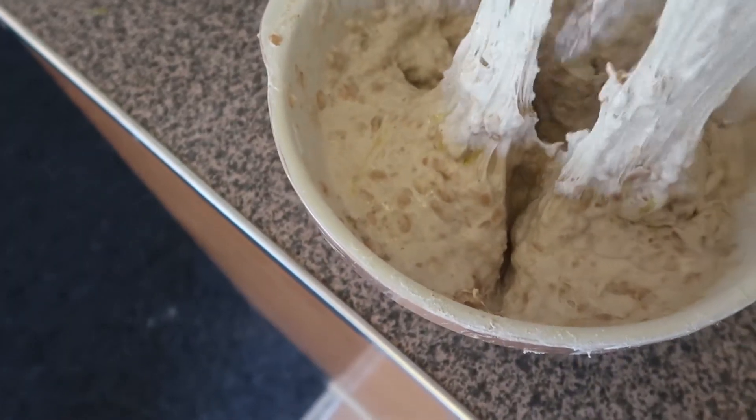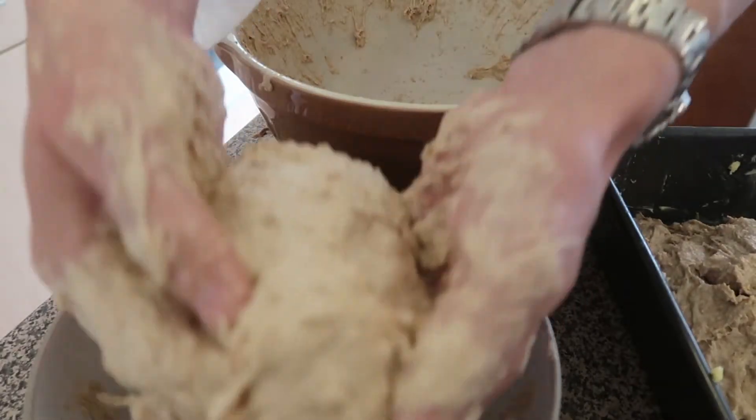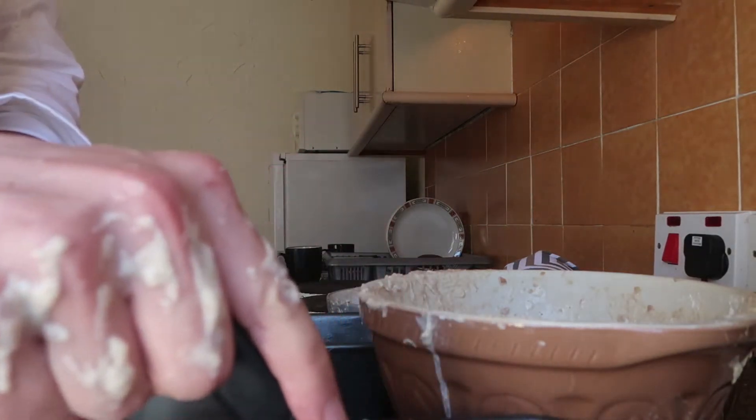Now then, I've greased my baking trays. We'll take half of the mixture and put it in a separate bowl, then add the mixture to the baking trays. Cut down the middle.